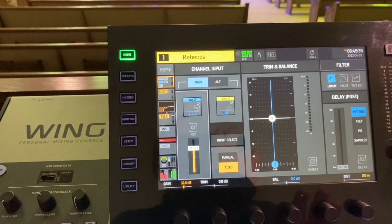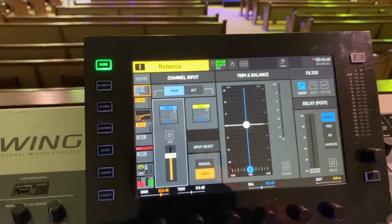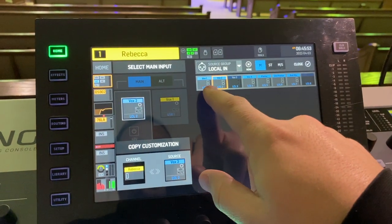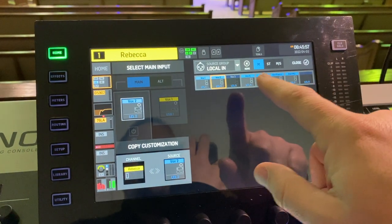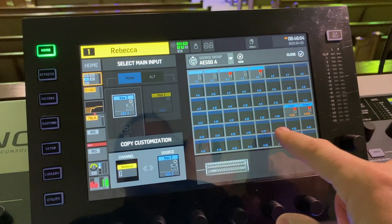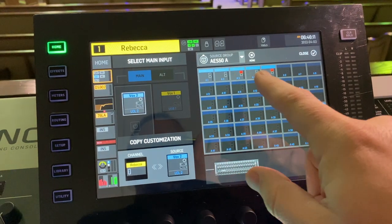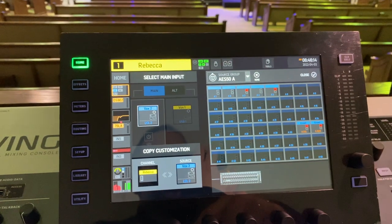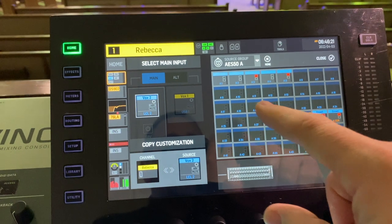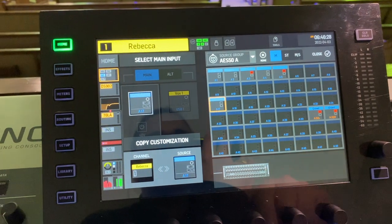I haven't tried that in a live situation yet — I've been doing it with pre-recorded tracks, but I'm working towards that. All you have to do is click the source here and you have all your sources. I've labeled all of my local inputs. Anything that's lit up means it's already patched somewhere else on the board; anything that's not lit up means it is not patched into any channel. So all you have to do is pick what it is — say this DI box is plugged into A17, just click 17 and you're done.